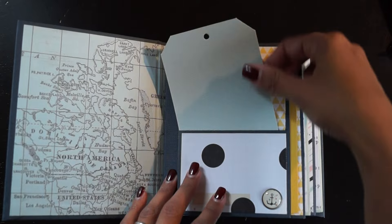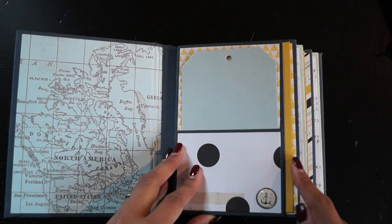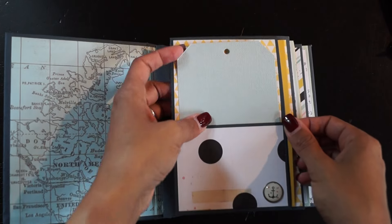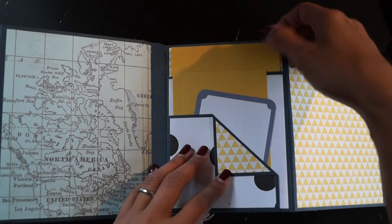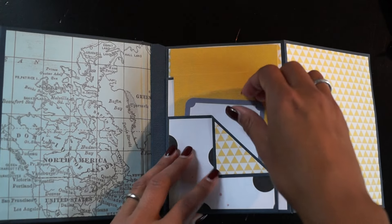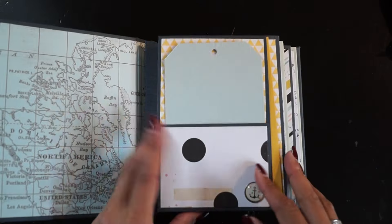Here we have a tag — these are all three and a half by five, picture-sized — and the other ones are four by six, so they fit large size photos. Every page has a tag here and a photo mat here. Then you open it up: there's a four by six photo mat here, a three and a half by five photo mat here, and some journaling spaces.